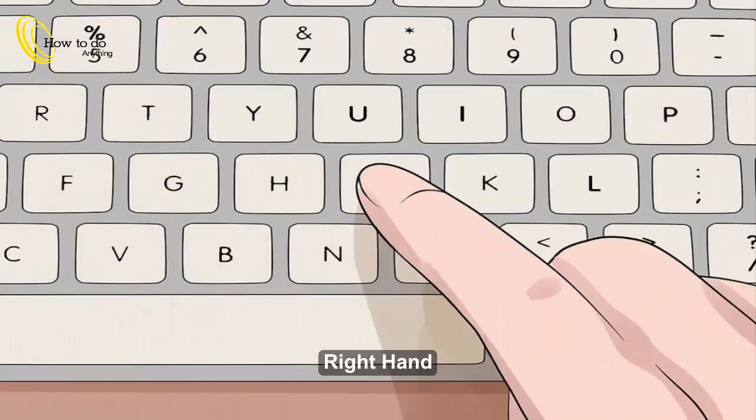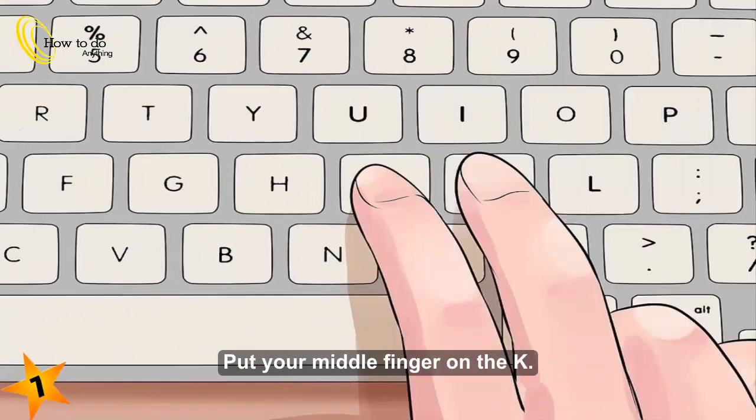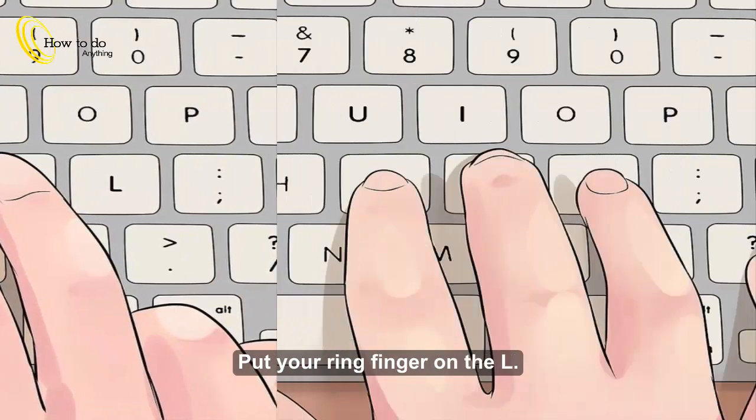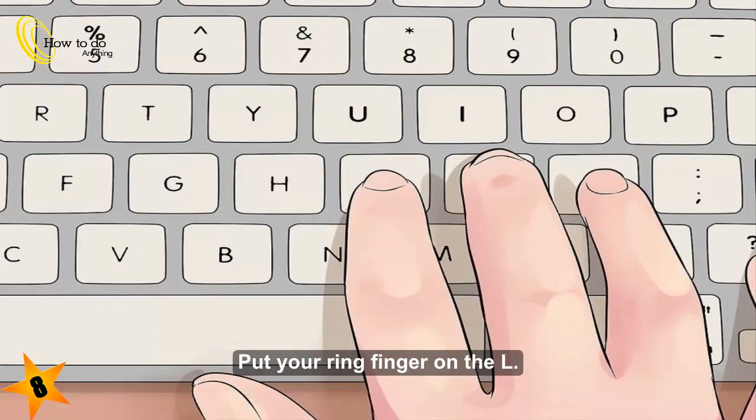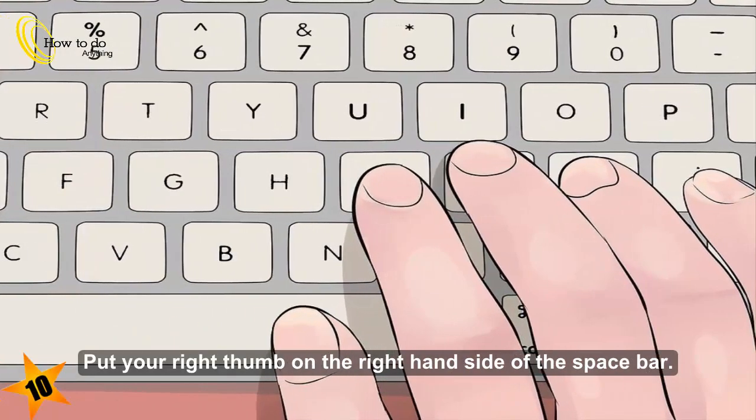Right hand. 6. Put your right hand index finger on the J key — you will probably feel a line. 7. Put your middle finger on the K. 8. Put your ring finger on the L. 9. Put your pinky on the semicolon key. 10. Put your right thumb on the right hand side of the space bar.